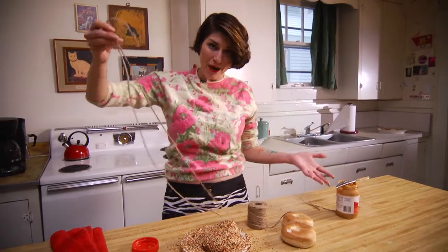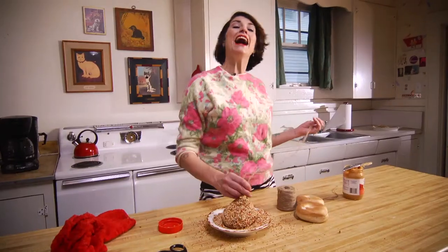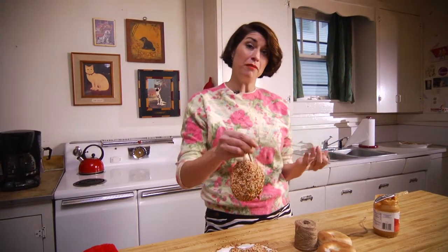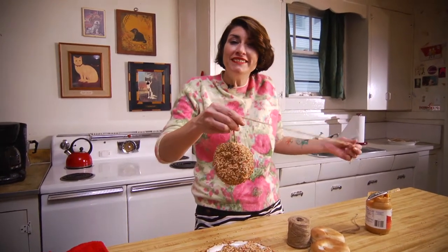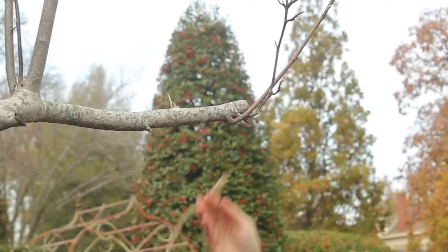Look how easy that was. And I didn't have to throw out these stale bagels — I could just make a few of these. I plan to do this all winter long because I know that once the birds find this, they're going to depend on me as a source of food. So about every week or so, or whenever I see this going away, I'll just make a new one. And I will have the birds come to my yard all winter long.